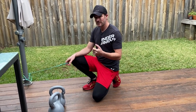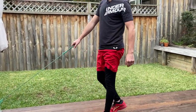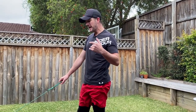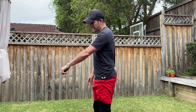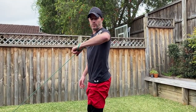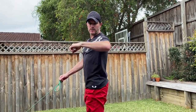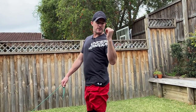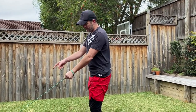Today I'm doing external rotation at 90 degrees, done with a band. I really recommend you use bands rather than dumbbells for external rotation when you're standing. The reason is that with a band the load is constant all the way through the range. If you had a dumbbell, as you get to the top the weight goes down, so there's no load on the posterior lateral rotator cuff. So definitely use a band.